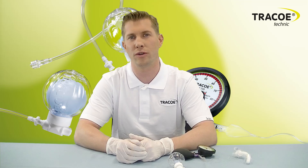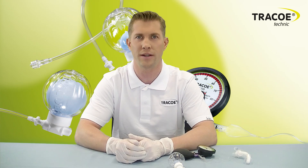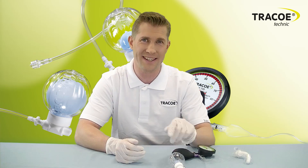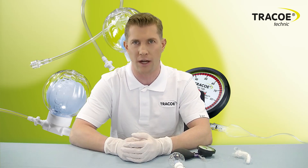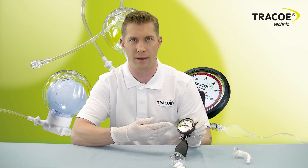Hello, today we're going to introduce you to the use and function of the TracoSmart Cuff Manager. The TracoSmart Cuff Manager is designed to keep the pressure of all high-volume low-pressure cuffs of tracheostomy tubes and endotracheal tubes at the recommended level between 20 and 30 millibars.